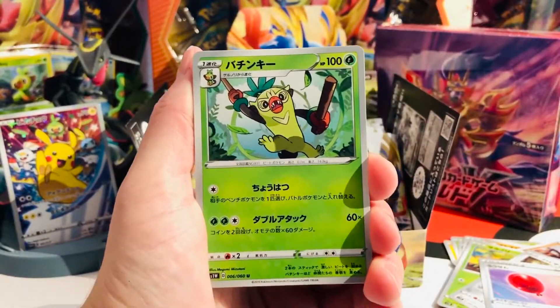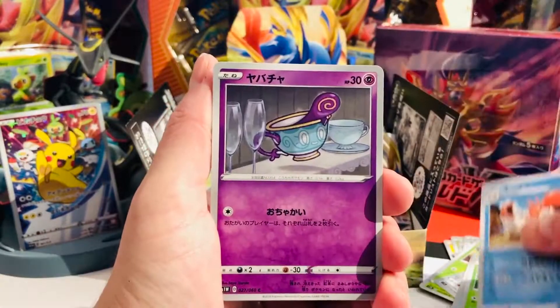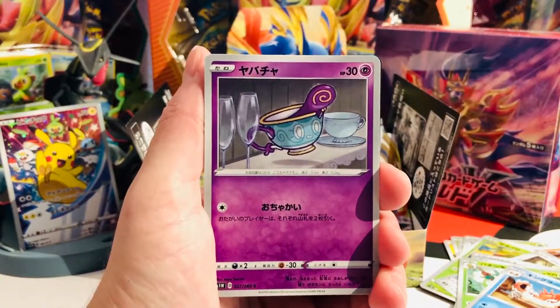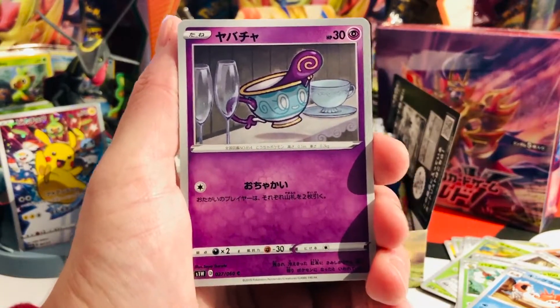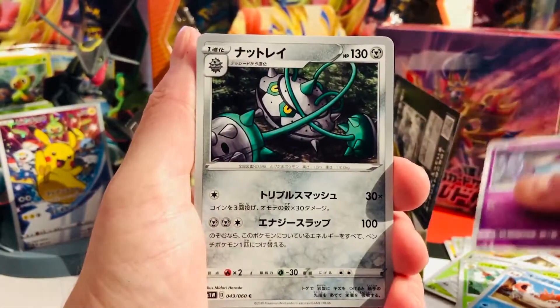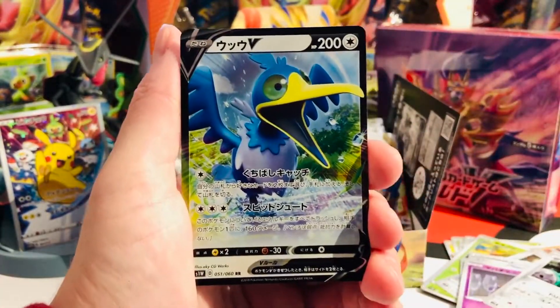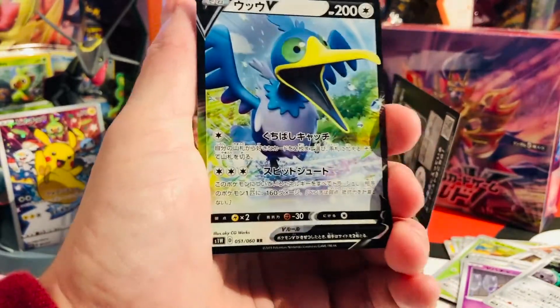We got Thwackey — Grookey's evolution — and then Kingler, and what's that one called? It's Sinistea. Sinistea, right? Wow, look at her — is it true or is it fake? Okay — this is the one I was talking about. We have some new V cards, and this is the first V card I'm ever pulling from any set. I'm so excited about this!